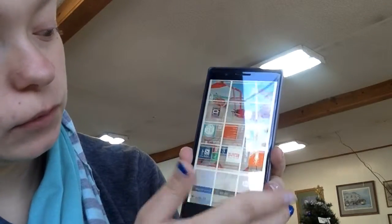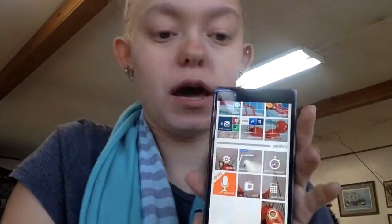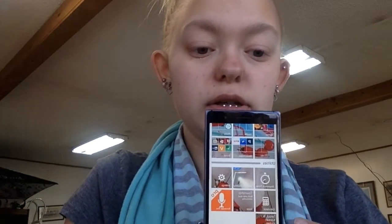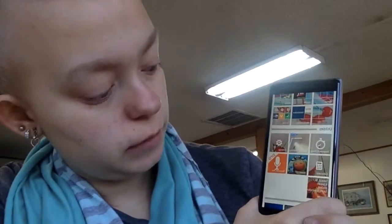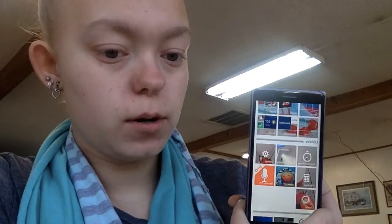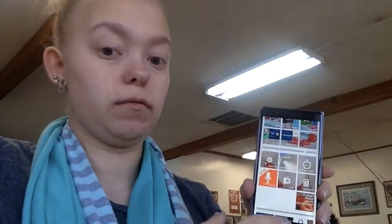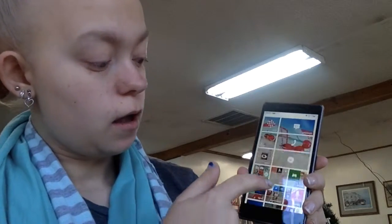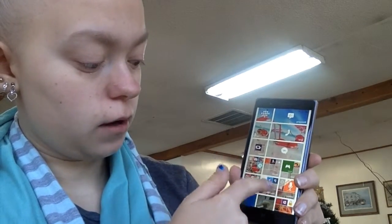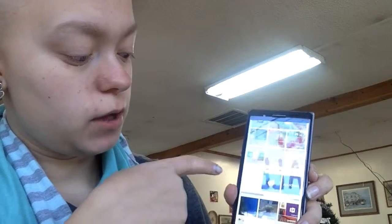This is my utilities folder. I have a stopwatch timer, Brightest Flashlight, settings, calculator, and a few others. Then I have my web store, Recorder Pro, and Cortana — which is like Siri for Windows Phone. In music and video, I have Pandora, Shazam, and Netflix.